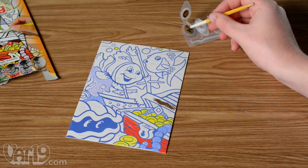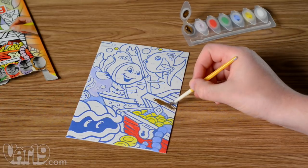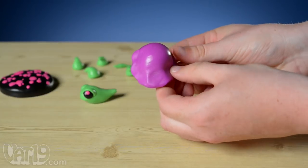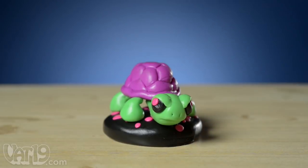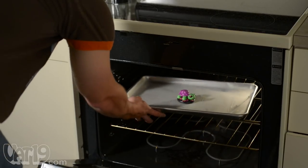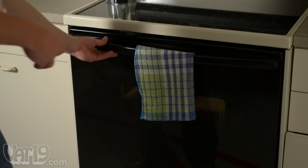Unlike uninspired kits where kids just follow directions for assembly line art, the Snowglobe kit encourages creativity. First, build a scene using the four bricks of modeling clay. Once complete, have an adult bake the clay to set it.